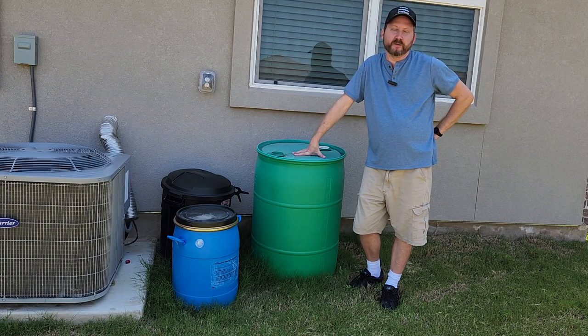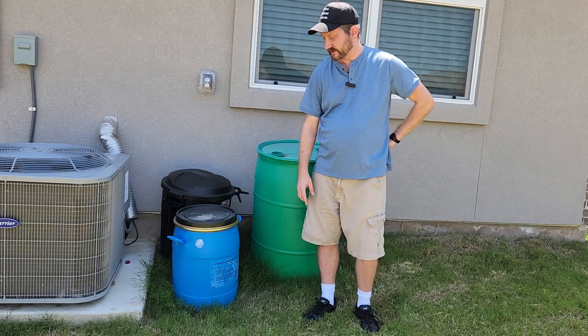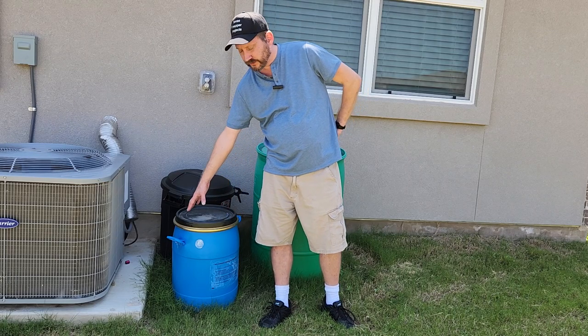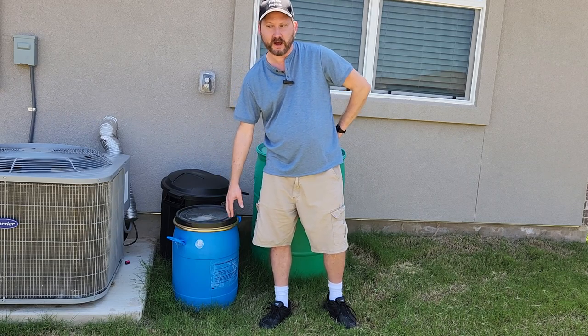This is a 55-gallon barrel that I got off Craigslist, and this is a 35-gallon barrel that I got off Craigslist. The 35-gallon I can pick up and move — it's not pleasant, but I can do it. Also, this one the lid actually comes off, so I could get in there and scoop out with a cup.